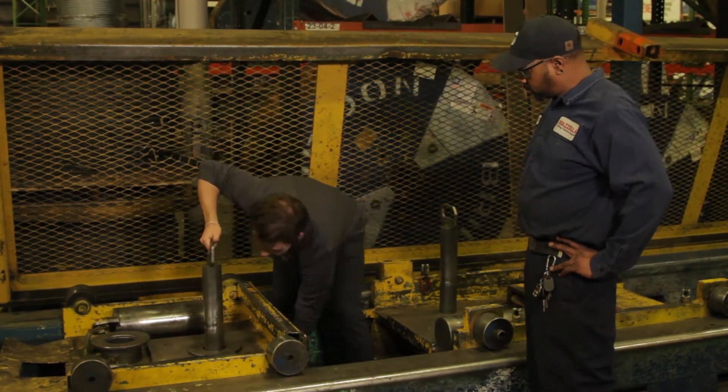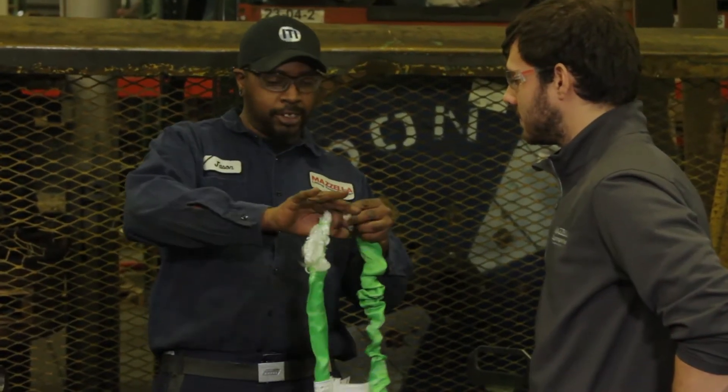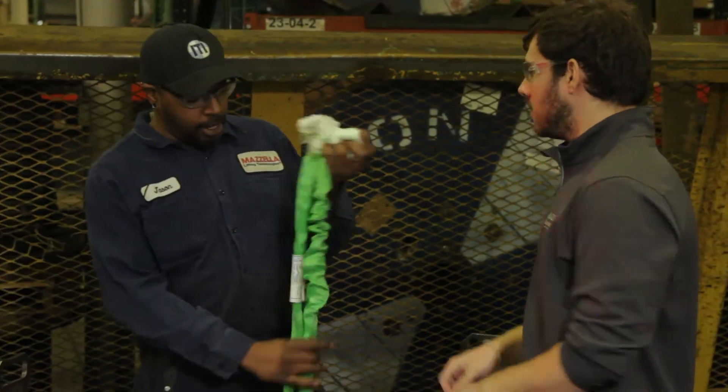Thad is a buddy of mine here at the Cleveland office, and I set him on the floor here at Cleveland HQ to work with a guy named Jason. Jason is our proof tester. His job is to make sure that slings, chains, whatever, get tested so they can do exactly what they're rated to do, and then he maxes them out to see when they break and if they broke where they should have. I'm going to pass it to Thad, and he's going to start by telling you the different tests the synthetic round sling goes through before you're ready to buy.